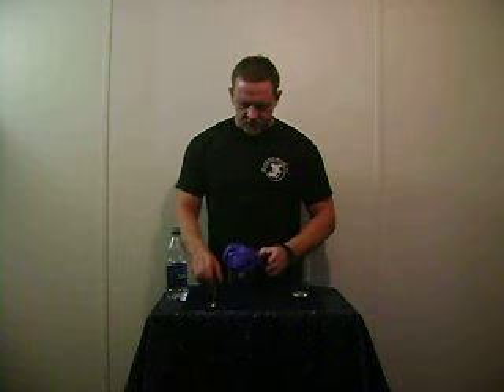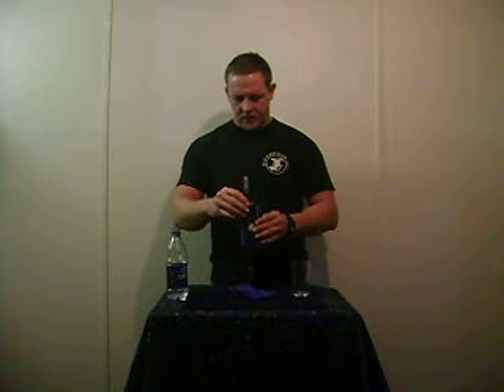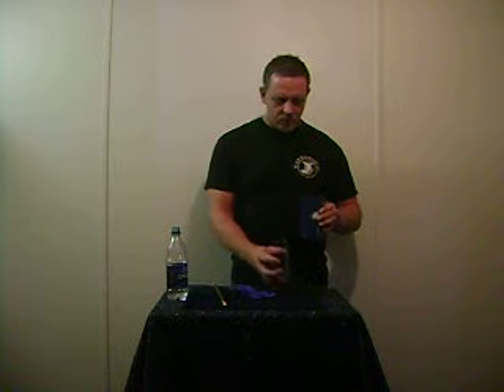And to further prove that it is empty, I'm going to have the dry silk and the water pass through it. If you want, you can bring the water back simply by pushing the glass up through it. That is the water suspension illusion.